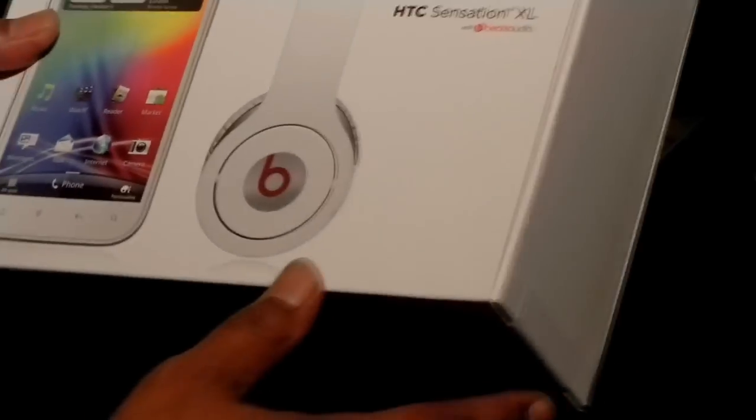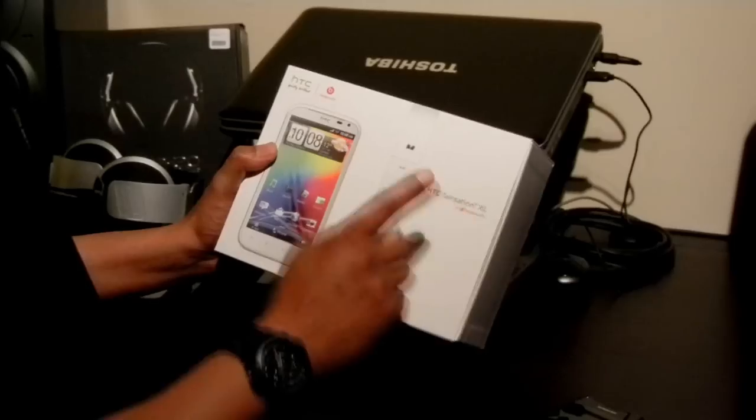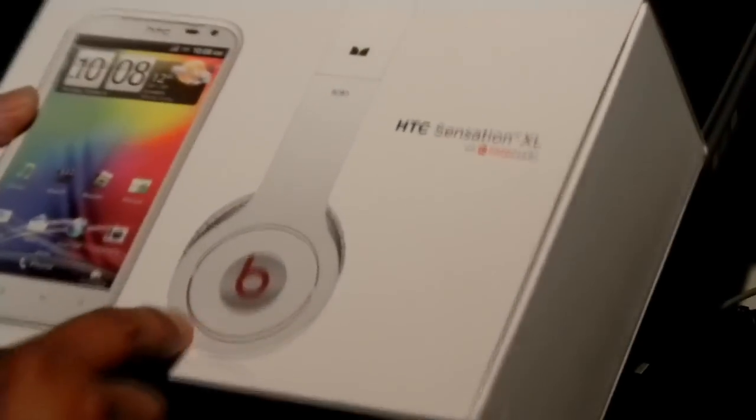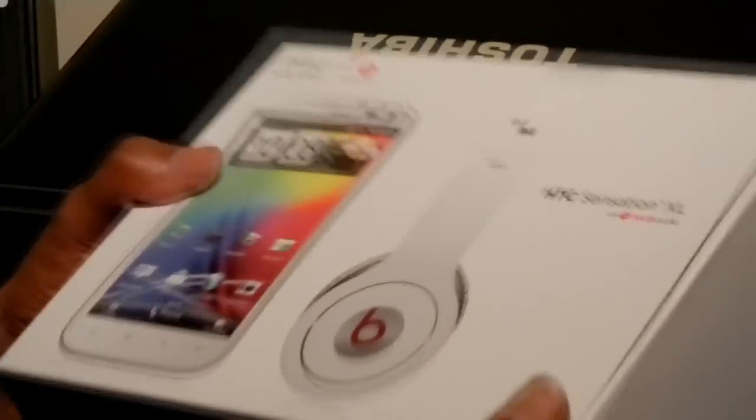Hi guys, this is my first unboxing. I'm going to do a quick unboxing of the HTC Sensation XL. This comes with Beats Solo headphones. This is a limited edition version — normally they come with the in-ear headphones.